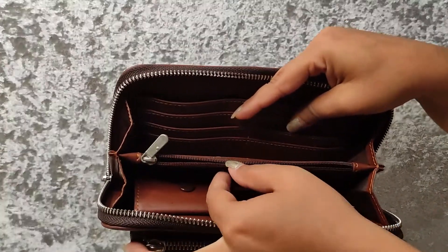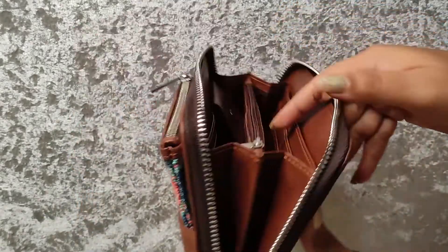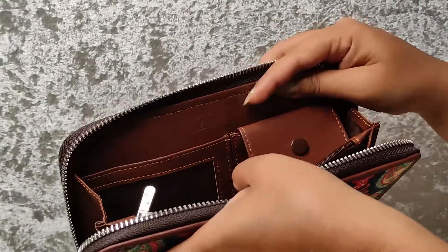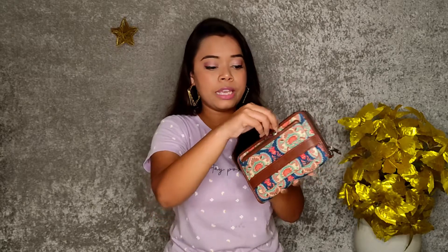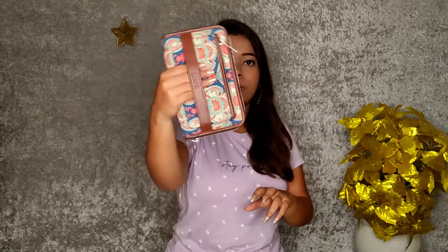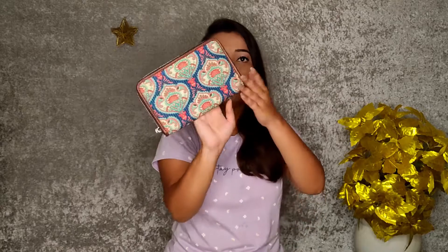There is also a pocket, a gift compartment, and a slot for a photo or ID card. This is quite lovely and you can do some kind of style with it. You can carry it with your hair or style it like this — it is very pretty.